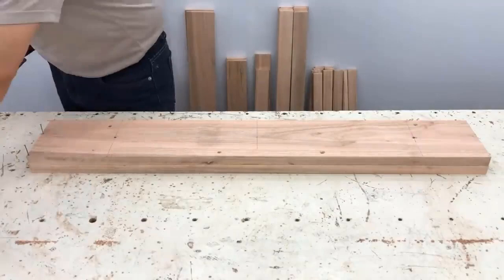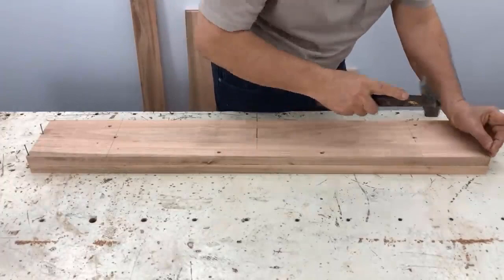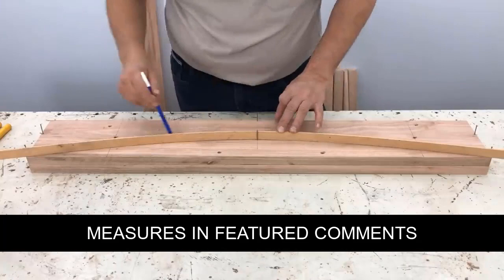4 millimeters from the edge, 8, 4 millimeters from the edge, 4 millimeters from the edge. We grab the flexible rod and mark it on the camboda.